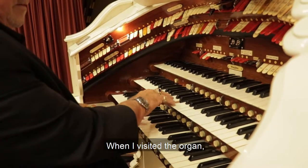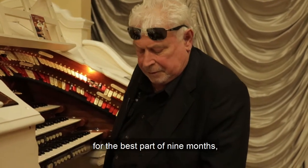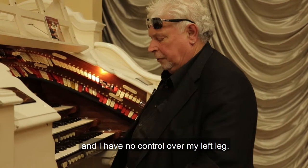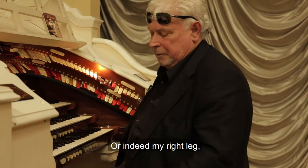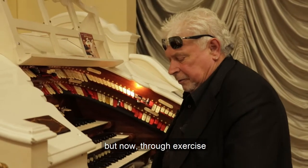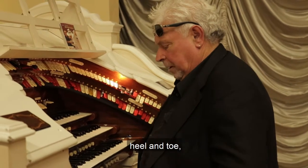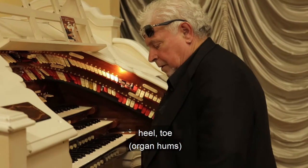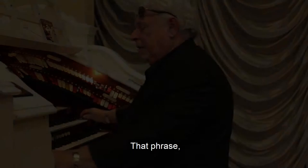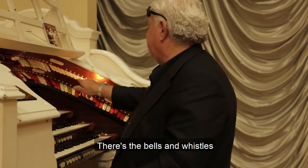When I visited the organ, I'd been away from it for the best part of nine months. The guys lifted me on and I had no control over my left leg or indeed my right leg. But now, through exercise and progress, I've come forward and I can now heel and toe, heel and toe. That phrase 'all the bells and whistles' — that's what this means, there's the bells and the whistles.